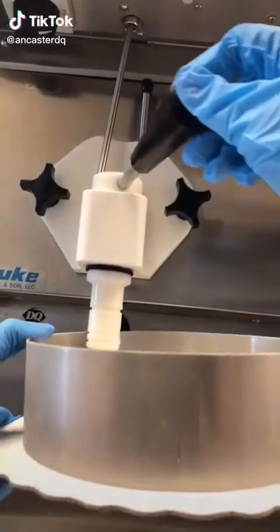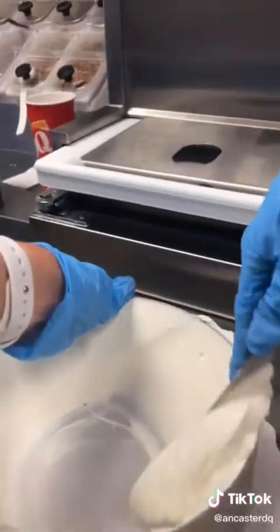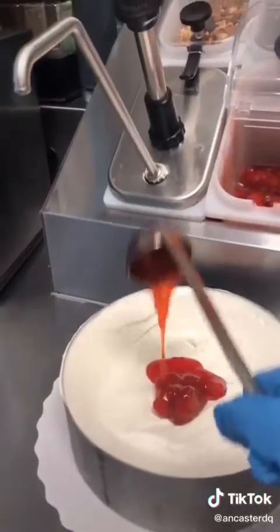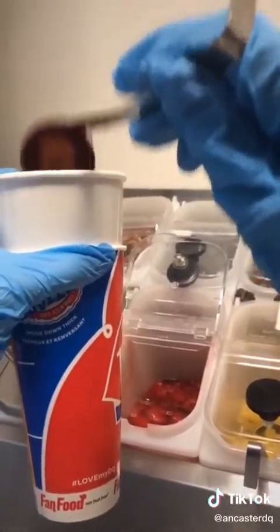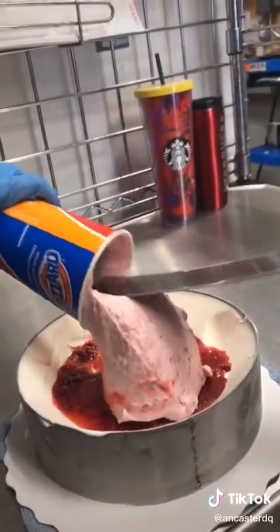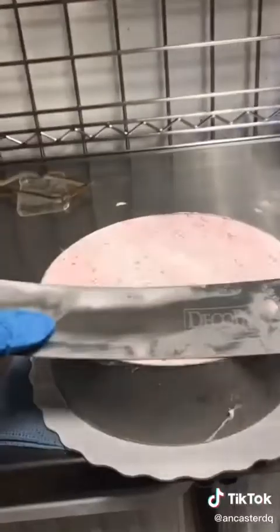A couple days ago, I had a lady come in wanting to order a cake for her son, who wasn't the biggest fan of chocolate. I'm not either, so we brainstormed some ideas before deciding on a strawberry and raspberry cake. So we lined the sides with vanilla soft serve, as well as the bottom. Then for the middle layer, we added some strawberries and raspberries instead of our normal cookie crunch and fudge. This is an 8-inch round cake, so for the top it calls for one large blizzard. We made that with some strawberries and raspberries, and then used a long metal spatula to smooth it all out.